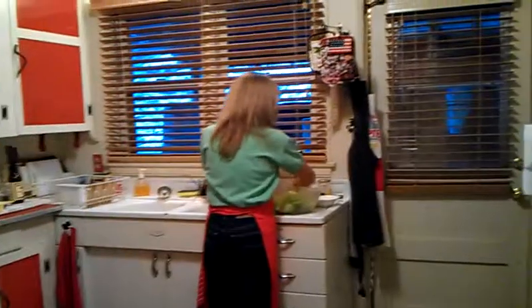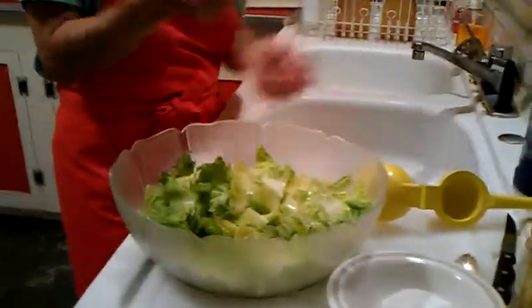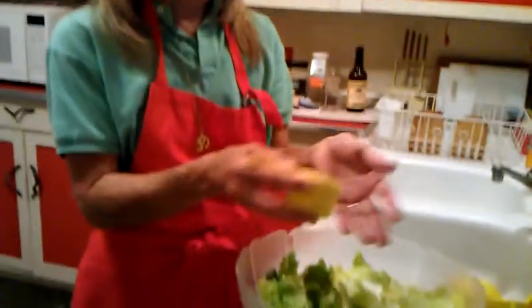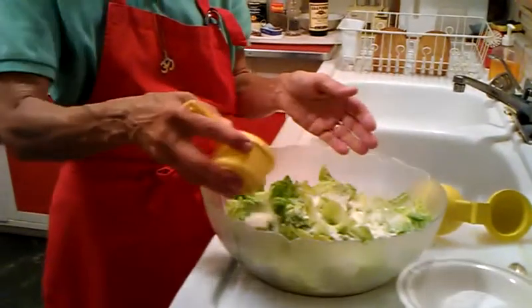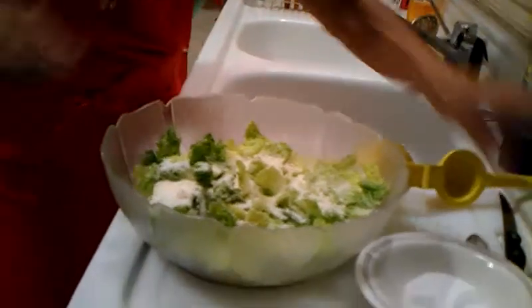Then we need lemon. We'll take the other half of this very juicy lemon and squirt it in there, then taste it and see if it needs more lemon after. The next thing we need, of course, is salt. And this is Romano cheese — my family always uses Romano cheese; they're from Calabria and we love it. It's very finely grated Romano cheese, but you can use Parmesan — whatever you can get your hands on. This is about a half a cup. I'm not going to use it all yet; I'll taste it and see if it needs more cheese later.